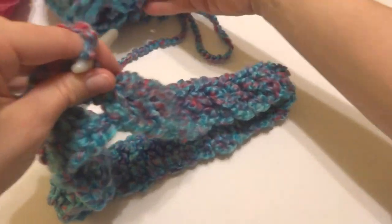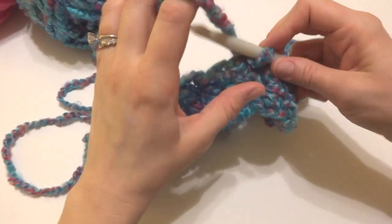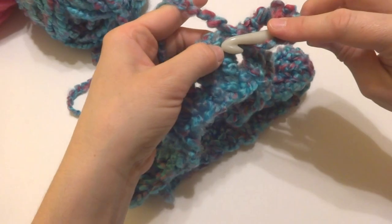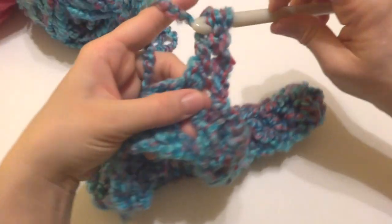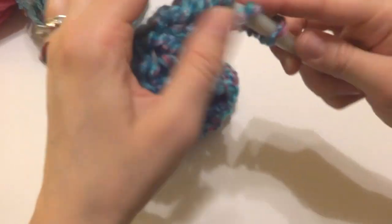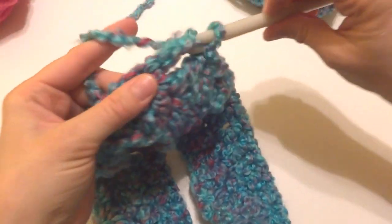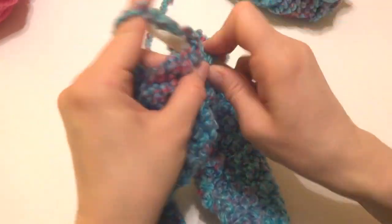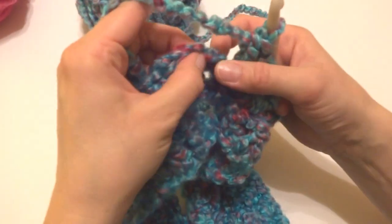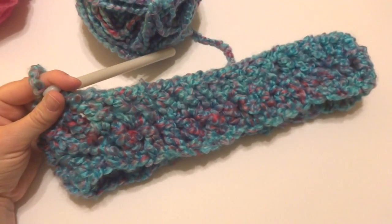For round 2, we're going to do the same thing, but instead of working into the chains we're going to be working into the stitches. Chain 3 — one, two, three — and then work a double crochet in the first stitch and in each stitch all the way around. I'll continue working double crochets and we'll rejoin towards the end of the round. Working that last double crochet, then join with a slip stitch at the top of the chain three from the previous row to close the round. Rounds one and two are complete.